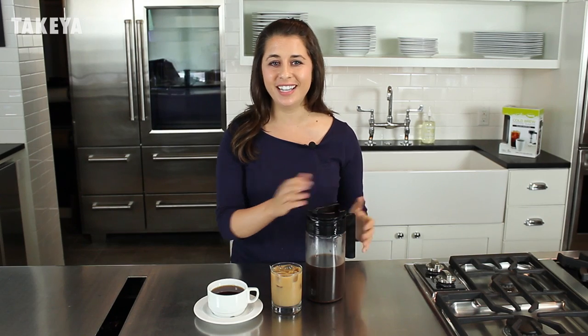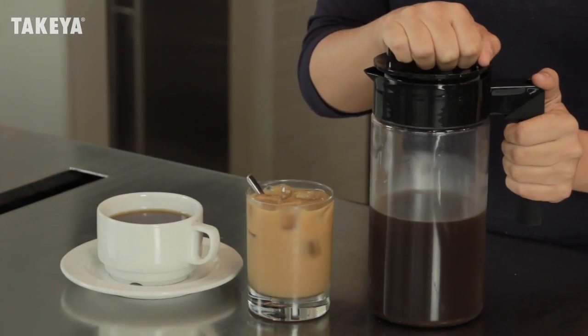The cold brew coffee concentrate can be kept fresh for up to 2 weeks when stored in the fridge in our airtight pitcher. And that's it — make, serve, and store cold brew coffee all in one.